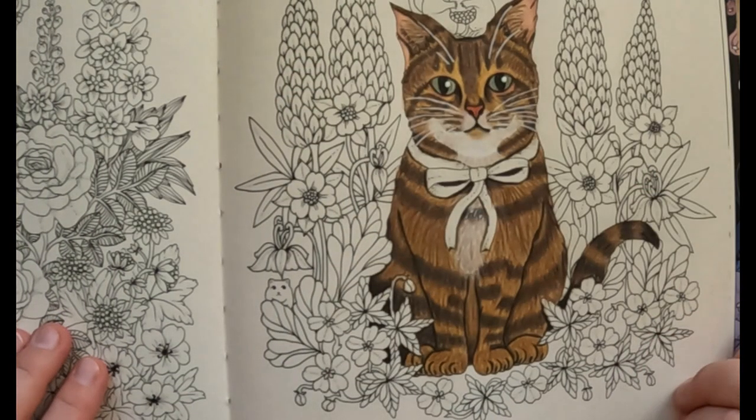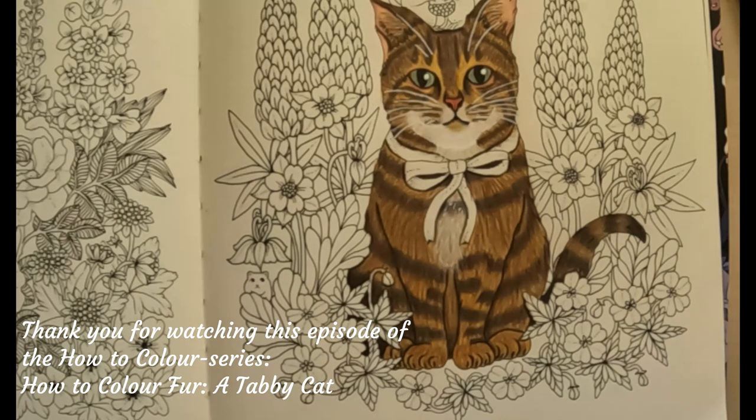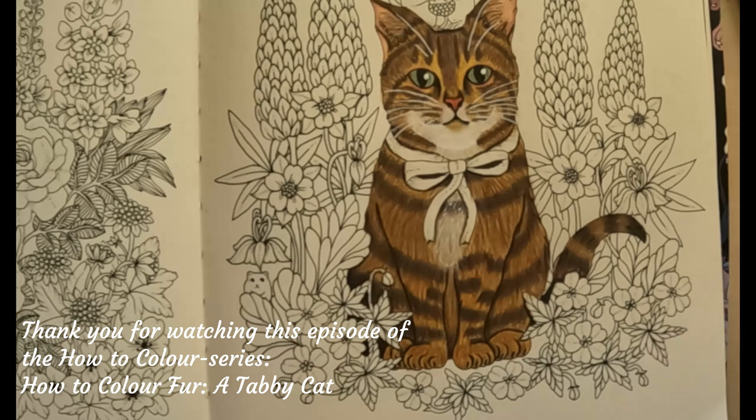So that was how to color fur — a tabby episode. I want to thank you for watching this episode of the how-to-color series. I hope you enjoyed it and learned some tricks about how to color fur when coloring chubby cats. Please like the video, share it, and write in the comments if there's anything else you'd like me to show you how to color. Like and subscribe to my channel — it really helps it grow. The next episode of how to color will show you how to color light skin with different coloring pencil brands. Have a nice day, happy coloring, bye!